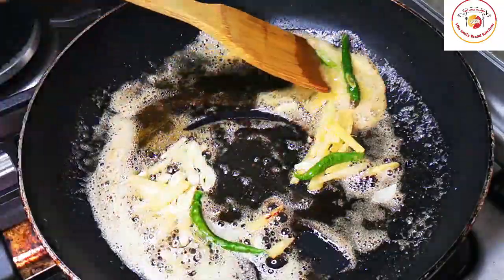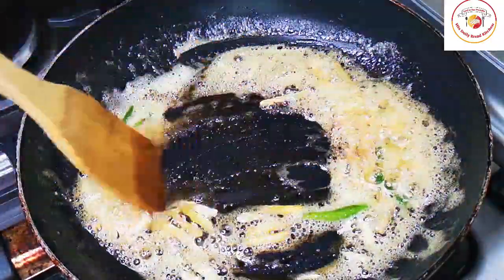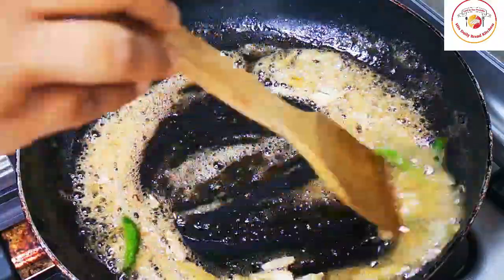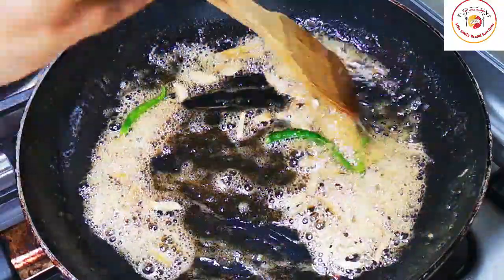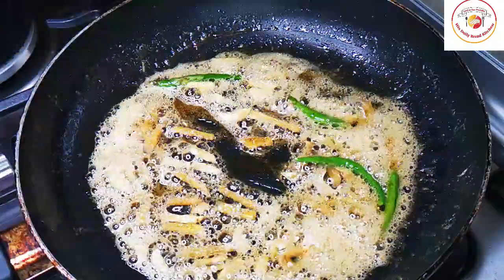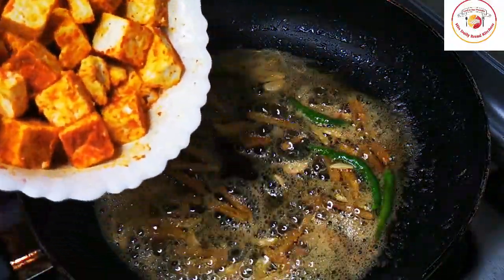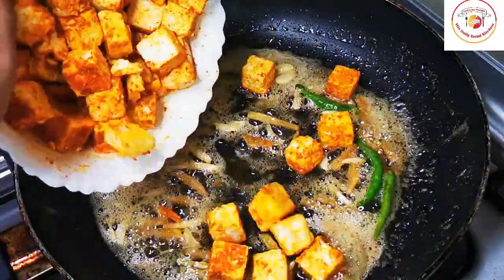By doing this way of frying the paneer in butter, we get a kind of coating, a kind of brown color, and also the marinated chili powder and turmeric looks like a wow — and it also makes the paneer more tasty.